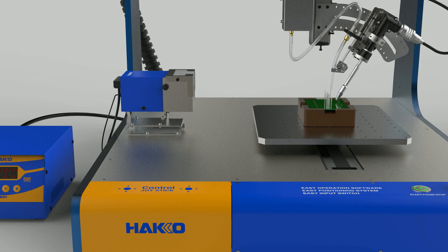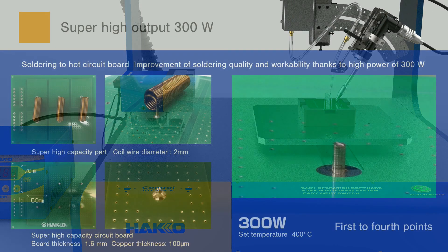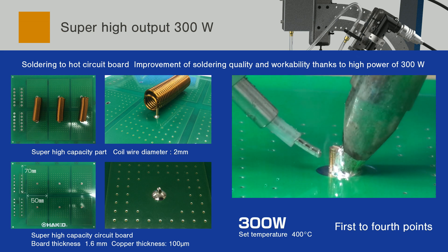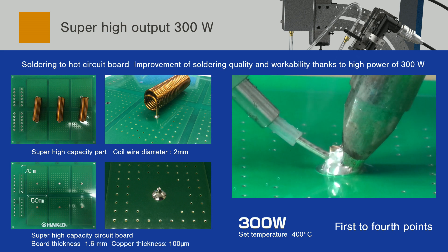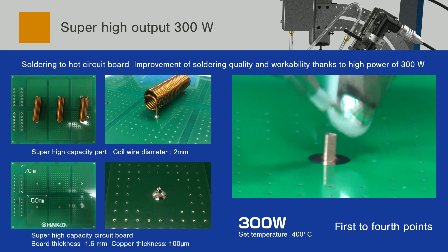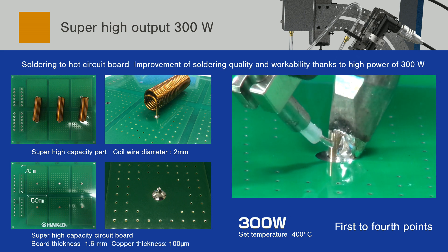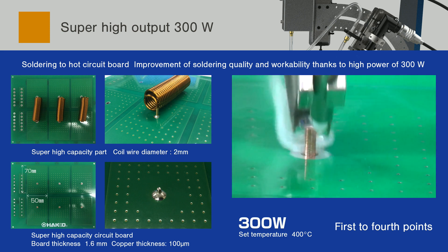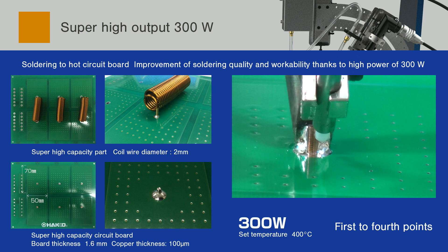The performance of the soldering iron dominantly determines the quality and operability of soldering in the automatic soldering robot. The HU-200 is equipped with the FU-601 that has 300 watts of high output as the soldering controller to realize high quality and high efficiency soldering. For instance, soldering is required to be poured up to the surface of parts at the through-hole of the multi-layer substrate. You can expect shorter work times and great improvement of soldering quality with the FU-601 300 watt soldering iron.